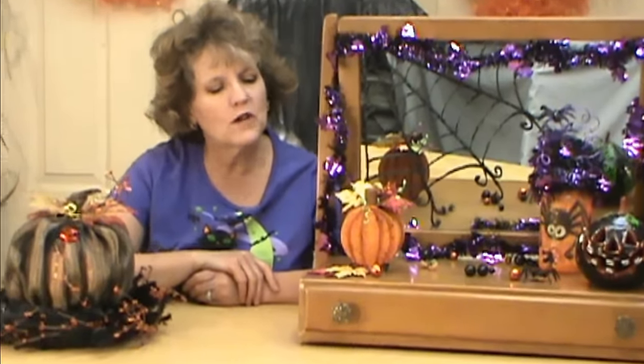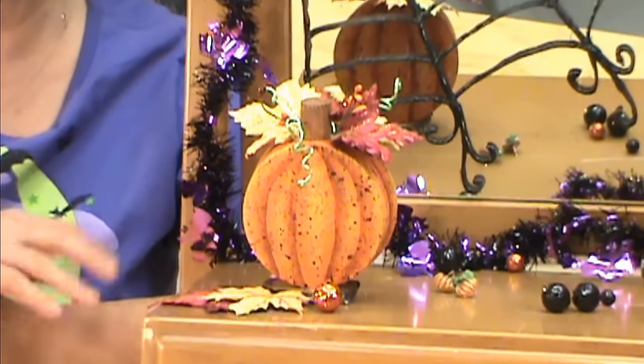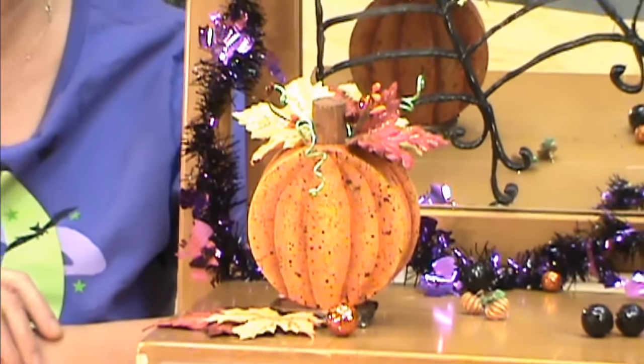Hi, I'm Miriam Joy and welcome to my studio. Today we're working on our cork pumpkin and this is just a wonderful, simple project. We're using a big cork and a little tiny cork and it just goes together so fast, so you can whip it up for Halloween or Thanksgiving. Let's get started.